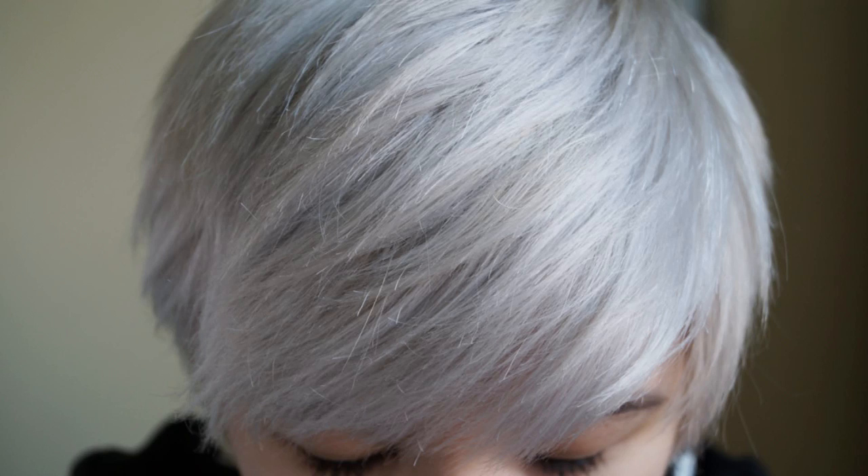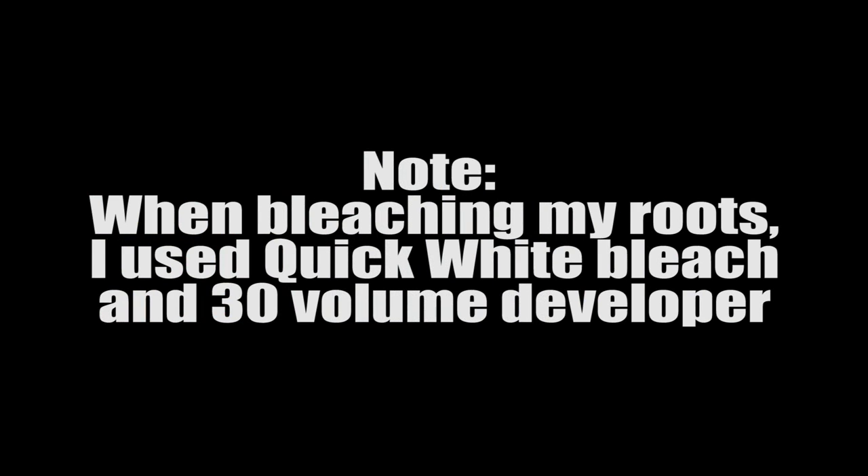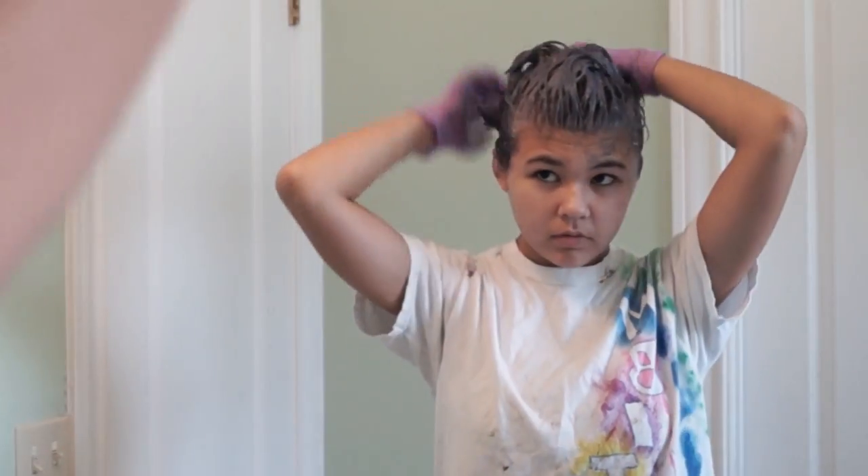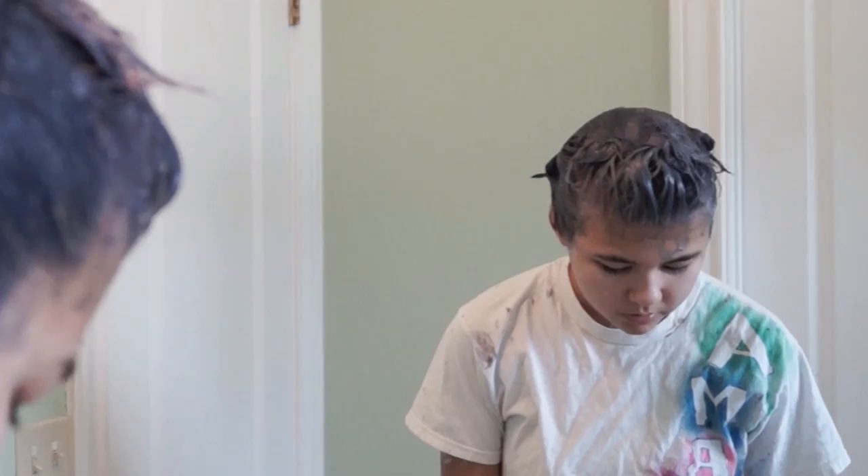This time I used 30 volume developer, so they were lightened sufficiently. Then I applied the T18 Wella Toner again, which turned the entire thing white to silver. It actually looked really, really cool, but I wanted my hair a darker gray. So a week later — today, actually — I applied the Wella Toner in 050 Cooling Violet, which turned it this lovely blue-gray color.